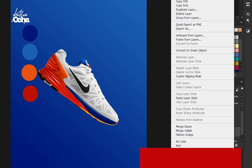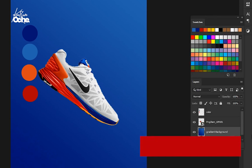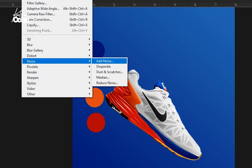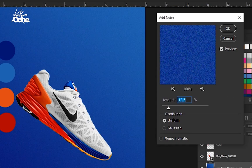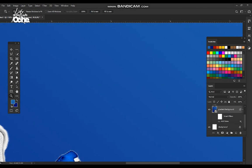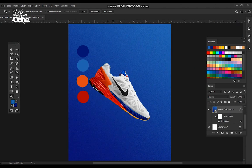Right-click on the layer and convert it to a Smart Object so any effects we make won't affect the original layer. Now go to Filter, go to Noise, and then Add Noise. Set your noise amount to 12 and click OK. You'll see a major change — if I turn it off it's plain, if I turn it on you can see textures around it. I want to have those textures.